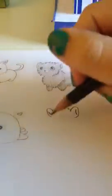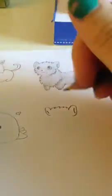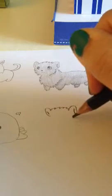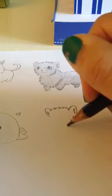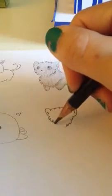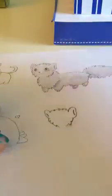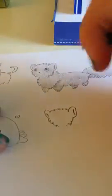Now we're going to do the bottom of the head, which is just like the top. All you gotta do is a couple of those types of shapes. I think I'm going to erase part of that — it didn't look too good. Alright, so that's the shape of the head.